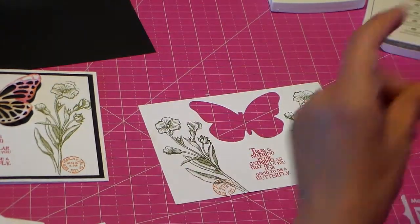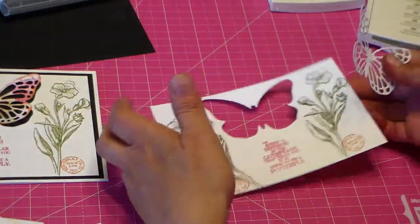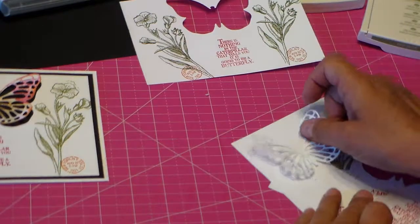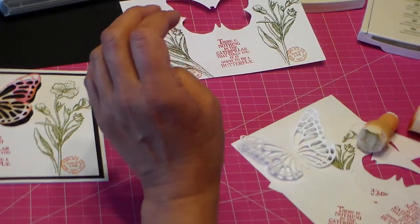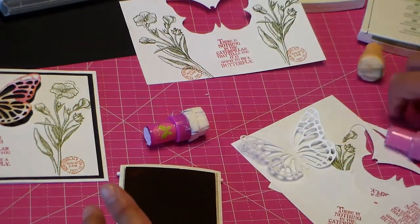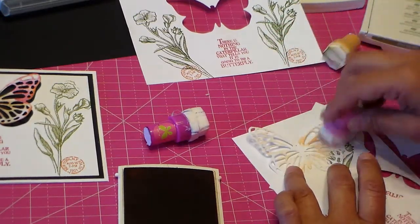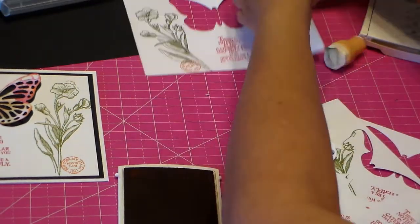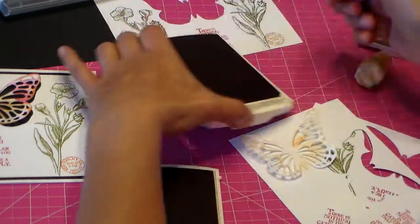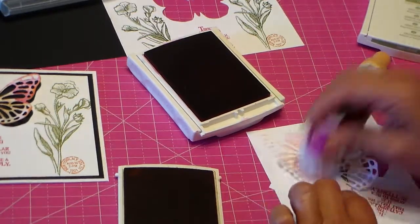I was so super thrilled. Then I took my butterfly that I cut out — I wanted it to kind of match all the colors on the card. So I took my little daubers and did the orange first since I already had it open, and just kind of splotched it all over. Then the pink melon color, just kind of splotched it all over as well.